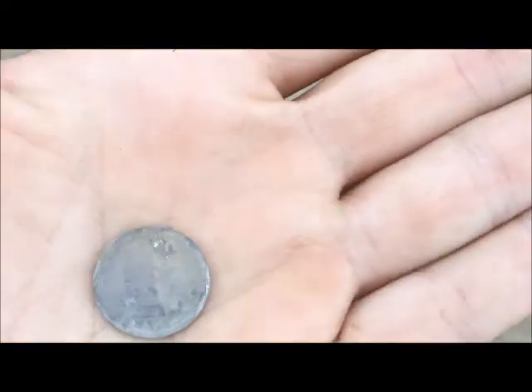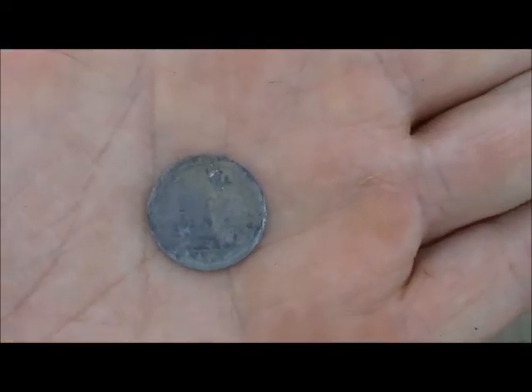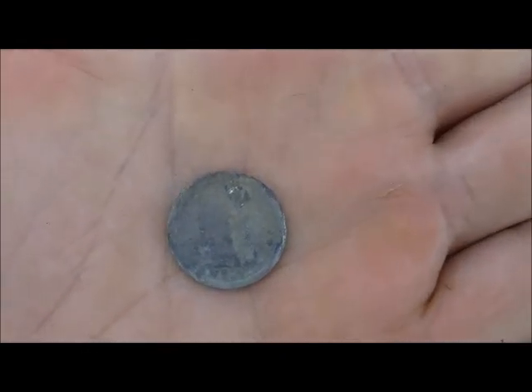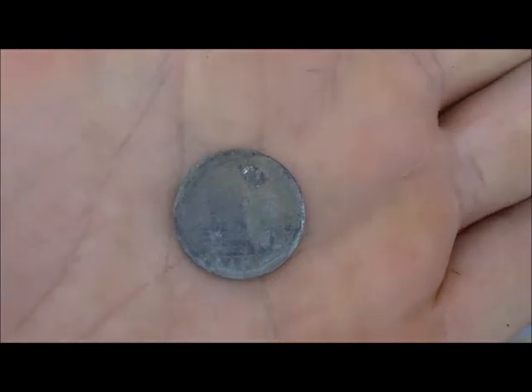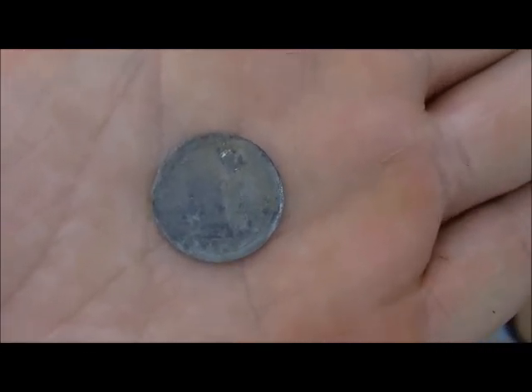This is Shang-a-Lang's find. He just got back from brunch, and he just dug a seated dime, looks like. We're gonna check out the date on that and get back with you. Silver, silver, silver — that's what we are!